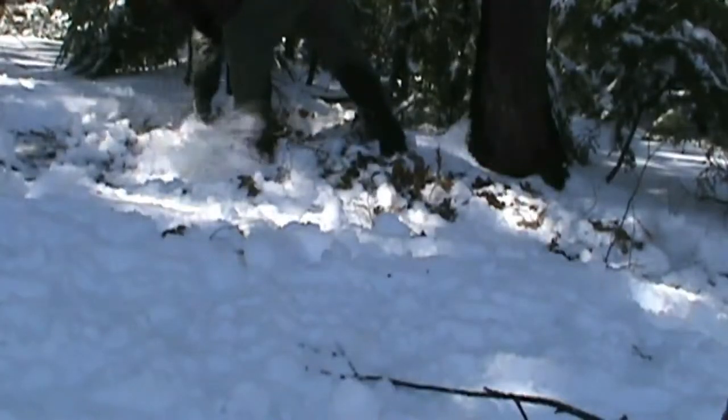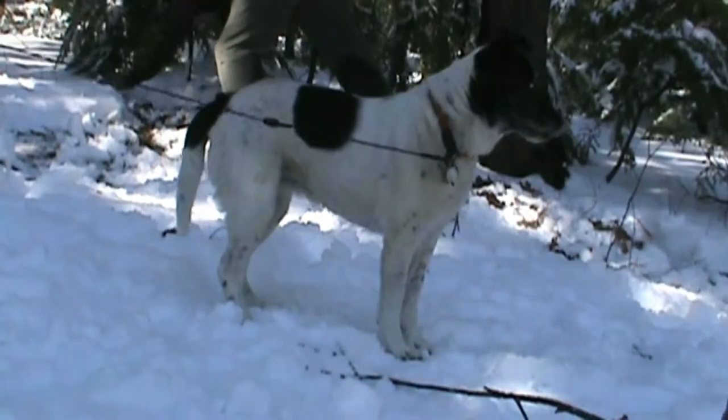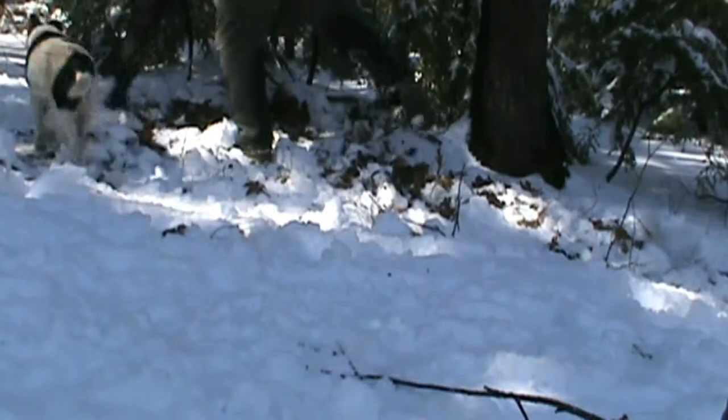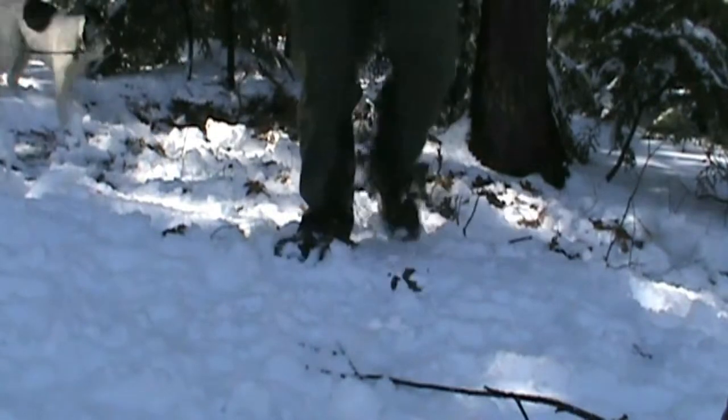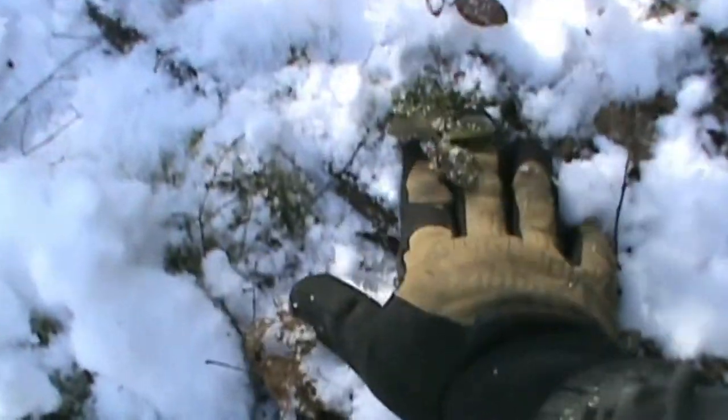Okay, here we go. Right here — supposedly that's wintergreen. We've got some more up here, right here, and up and through here. There's only a little bit. If I can find a good amount more...